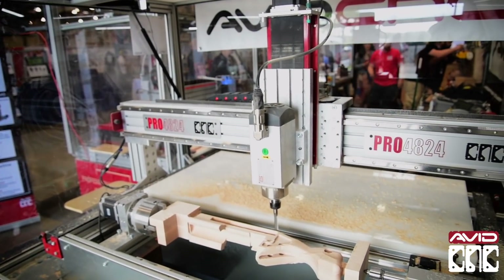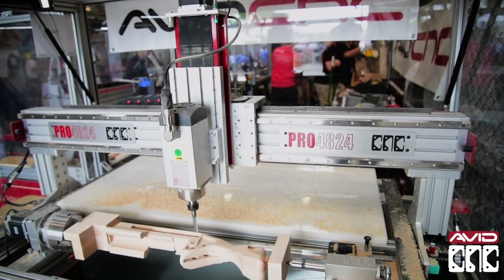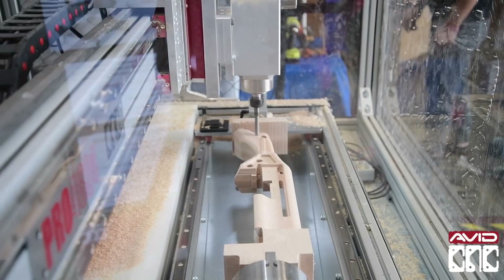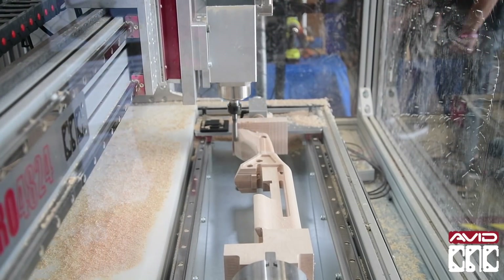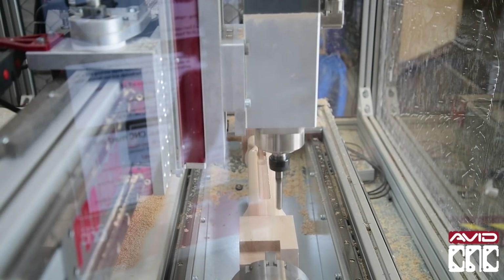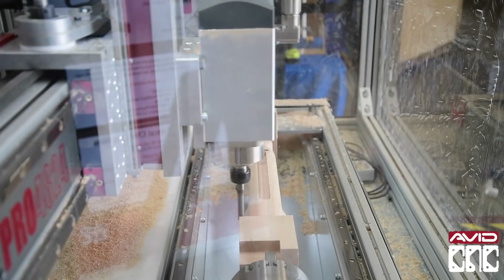The body shows off our new fourth axis rotary attachment — that's a new thing this year. The fourth axis system is a 10 to 1 planetary reducer coupled to a four-jaw self-centering chuck, and effectively what it lets you do is hold parts and machine them from multiple different sides.